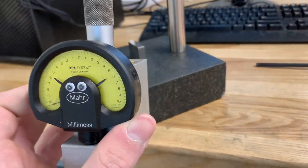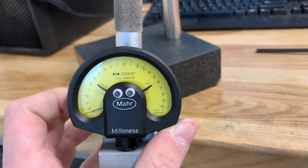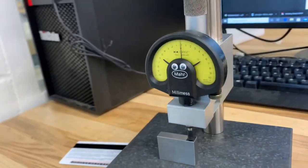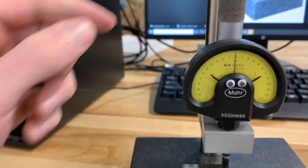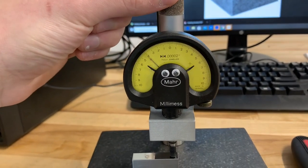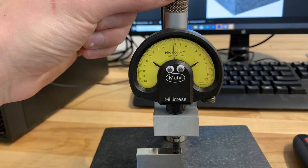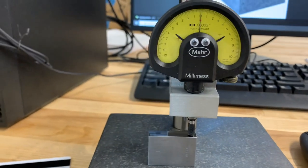Here we go — I'll throw it back on and show you a couple of cool tricks and how well it works. I've got the indicator zeroed on a gauge block here. As I turn this, there's just a really beautiful backlash-free motion — you can sneak up on zero really nicely, just like that.